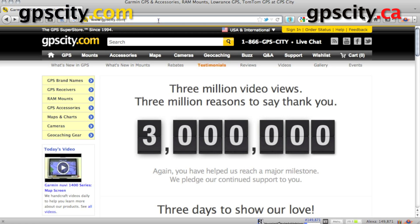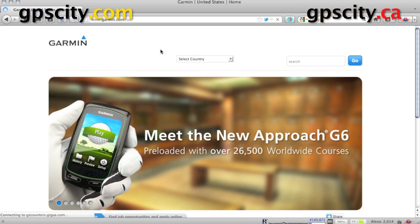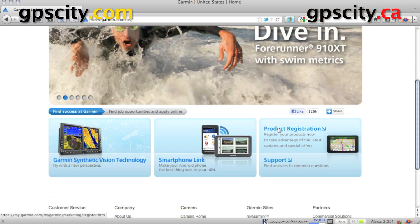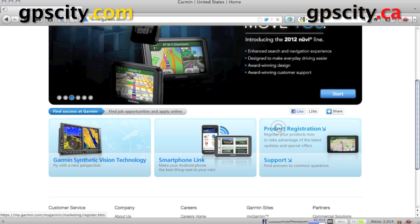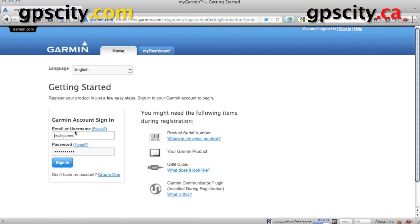To register them, just go to Garmin.com, scroll down and click on product registration. You could also go to mygarmin.com, create an account and go through this way. Don't worry if you don't have an account — you can create an account through this product registration page. If you already have an account, just fill in your account information here or click create one. Plug your GPS unit into the computer now because we're going to need it plugged in shortly.